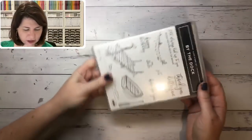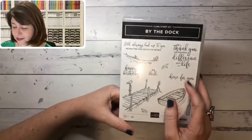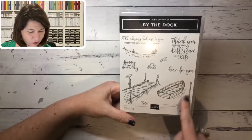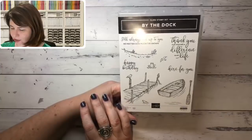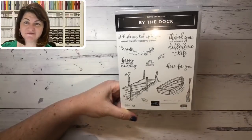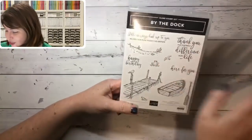We've got 'By the Dock' — I didn't end up getting the framelits on this one because I got it mainly for the sentiments. That little frog sold me too! I could see one of the Stampin' Up cards with the oars placed strategically. I love these sentiments — they'll come in really handy for masculine cards. Why not get it just because you want it? I give you permission!